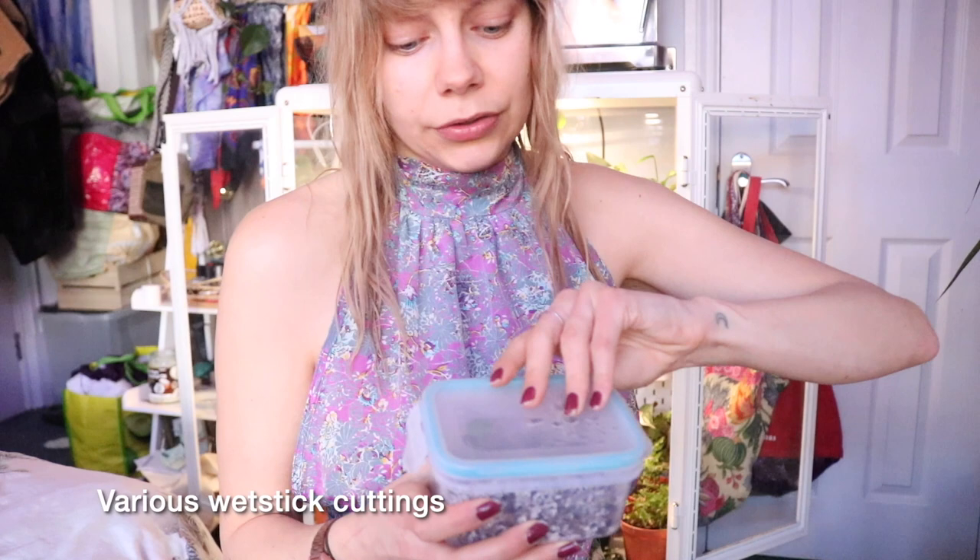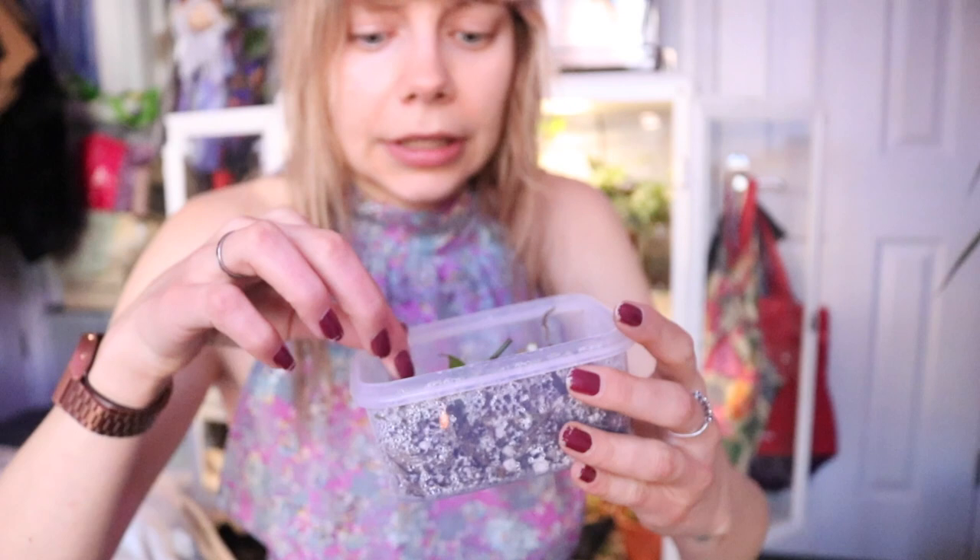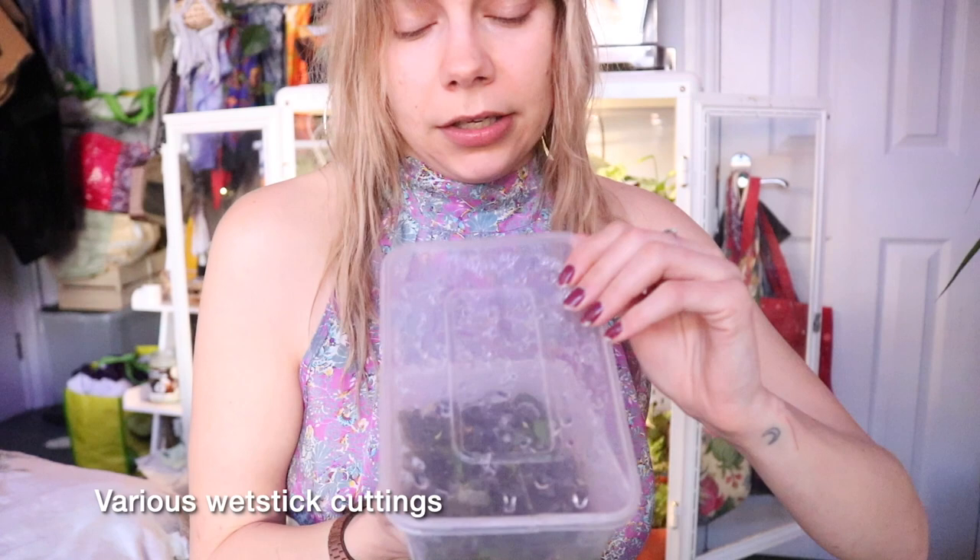It's pushed out three new leaves since being in my care and I'm really happy about it. Then I've got a few Tupperwares with wet stick cuttings in. Some of them are pushing out growth — this one is the Philodendron Micans, so you can see the wet stick cuttings in there. There's not much growth at the moment but some of them are rooting, and I'm so excited because I love Philodendrons. Philodendron Micans is one of my favourite plants.